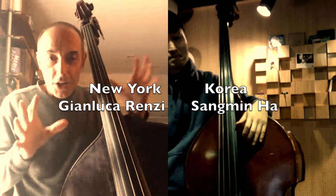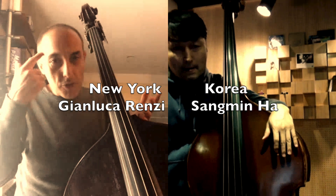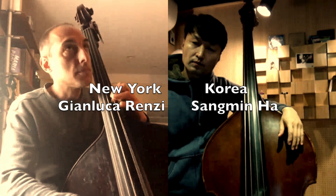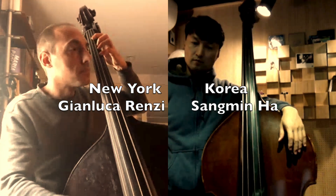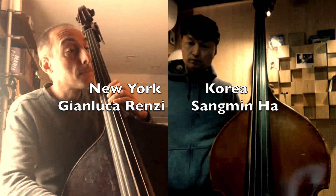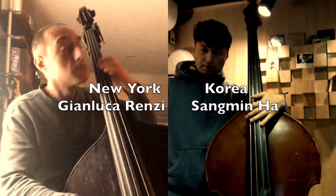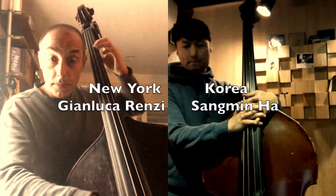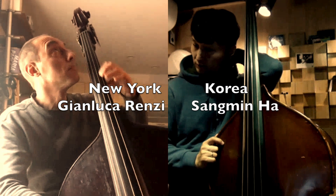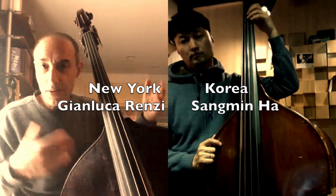That's the idea. You have to be able to keep going. And while you play, try to really think what you want to play. Like for example, I want to play only chords. I want to play a lot of chromatic approach. Just keep it fluid.